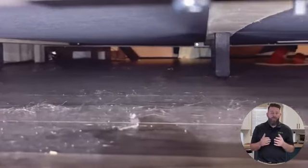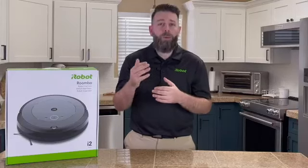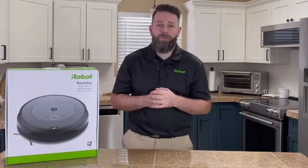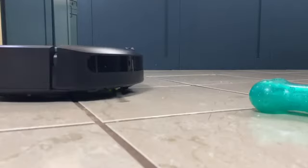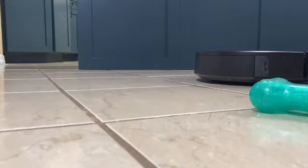Now you might be thinking, when was the last time I actually vacuumed in those places? Well, it would normally be a problem for other robotic vacuums, but with the Roomba i2 it has our patented Dirt Detect technology. When Roomba senses a lot of dirt in one area, like under the bed, it's going to stop what it's doing and focus on that area until it's clean. That's right — Roomba doesn't do single-pass cleaning like you'll see with other robotic vacuum brands.